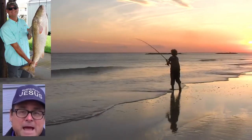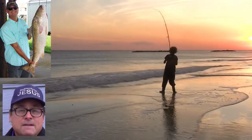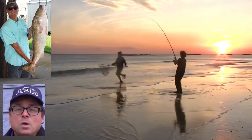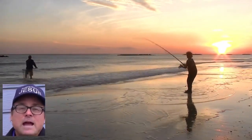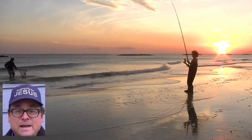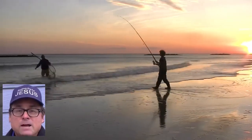We typically pound four PVC rod holders into the sand and fish four rods at a time, about 100 feet apart. We walk waist-deep into the surf and cast a cracked crab as far as we can with a 2 to 6-ounce lead weight as needed to hold the bottom. We occasionally use cut mullet for bait.